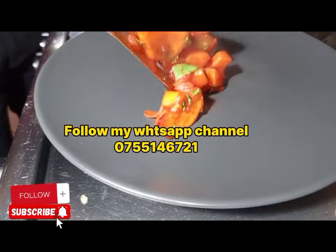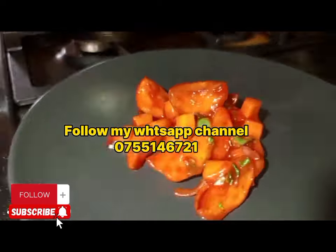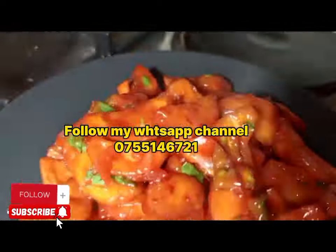Now the best part of the show — we get to taste what we have cooked. If you want the recipe for the homemade barbecue sauce, please WhatsApp me so that I can share the link or the recipe. New viewers, don't forget to subscribe to my YouTube channel.